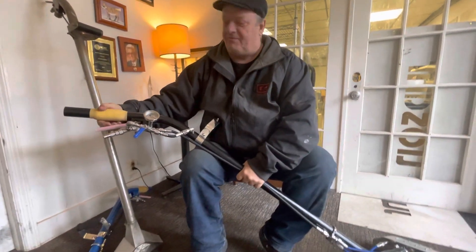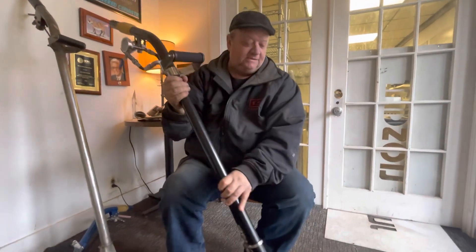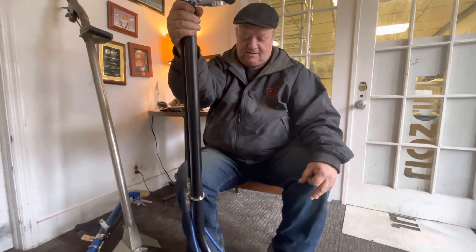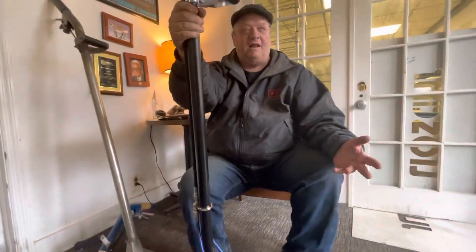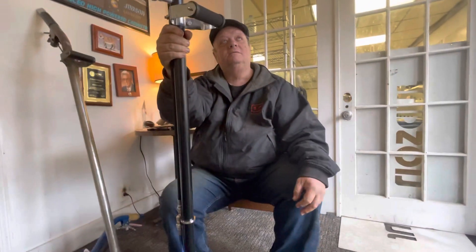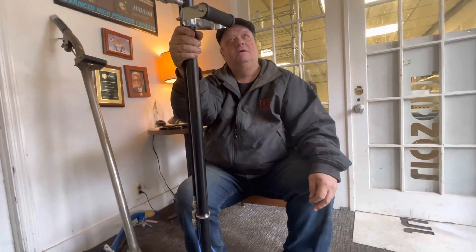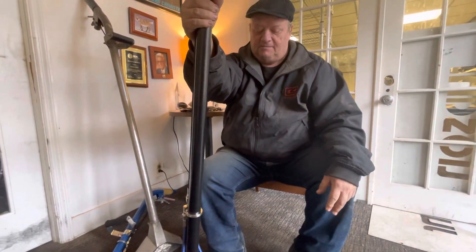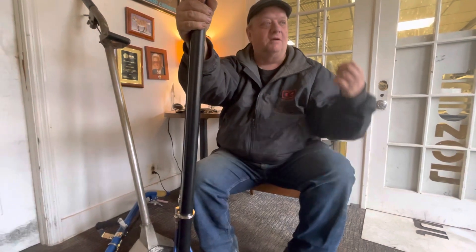It almost feels like it's got memory foam. I've always used the AW29 as my standard wand — that's just what I've always used. Every once in a while I'd get a slightly nicer one from one of the manufacturers.